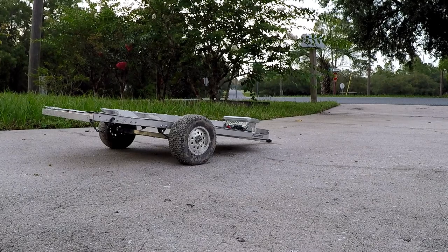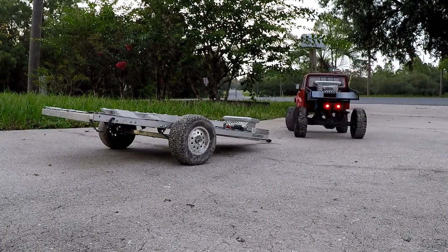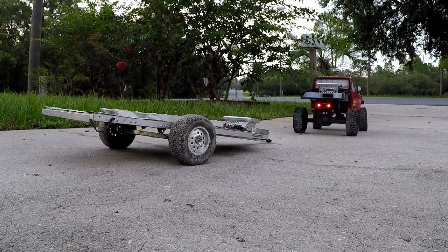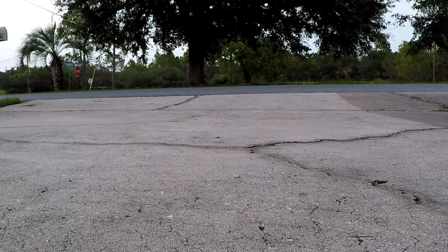Hello guys, as you can see we got the trailer out — you know what that means, we're gonna go pick up a new car. I wonder what it's gonna be. Let's go ahead and get the trailer on the truck and go pick this car up and see what it is. I'm excited. Alright, here we go, let's go pick it up.